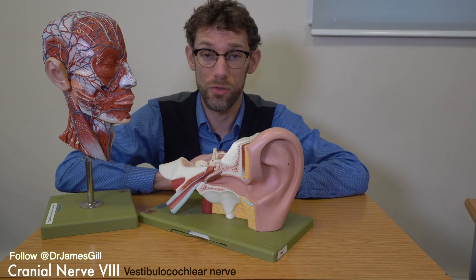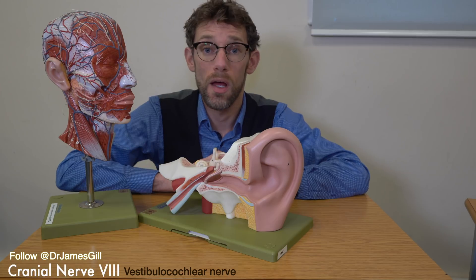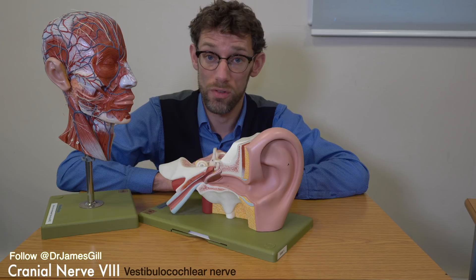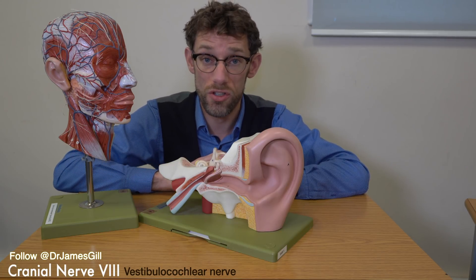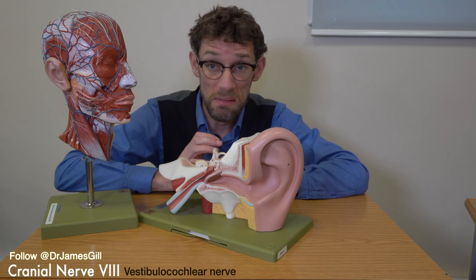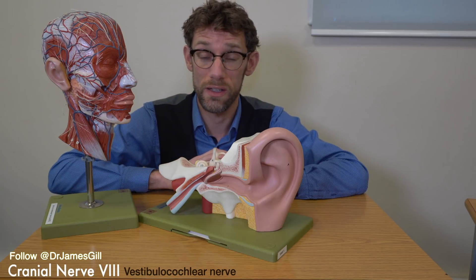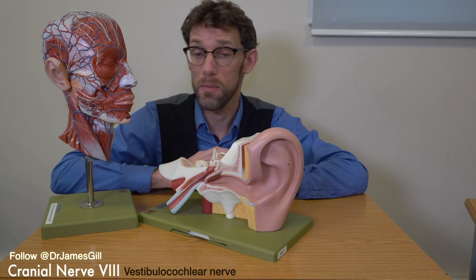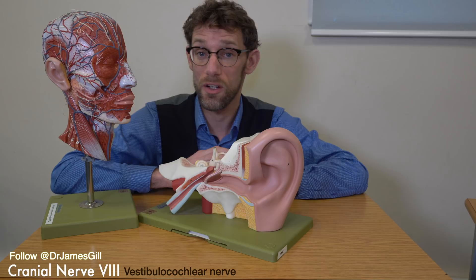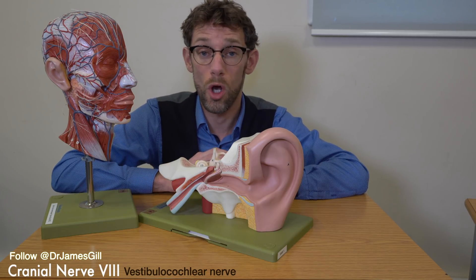Sensorineural hearing loss is the commonest cause of problems with people's hearing. Examples include presbyacusis — age-related hearing loss — or exposure to excess noise which may have damaged the hearing apparatus. If we have a problem with the apparatus of hearing rather than conduction, we'll get reduced hearing. Other causes include diabetes, because it affects all nerves; tumors pressing on the area — bearing in mind that cranial nerve 8 tumors account for 5% of all tumors and are a very common cause of issues with the trigeminal nerve; and drugs, which are also a common cause of sensorineural hearing loss.